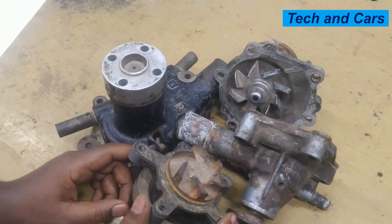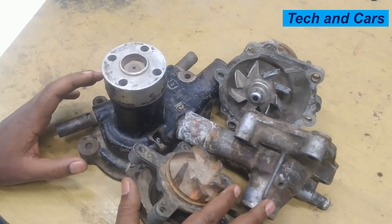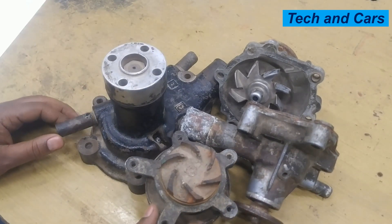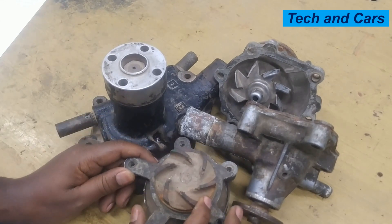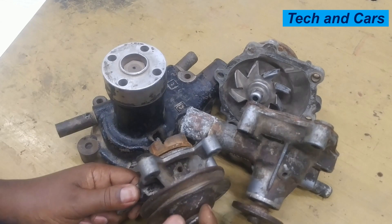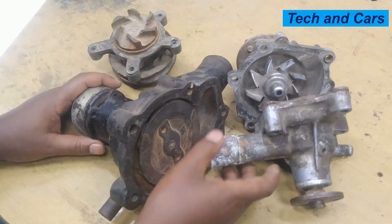In another video we will look at what causes water pump failure. To sum up, the top symptoms of a failing water pump are: overheating, coolant leak, unusual noise, engine temperature fluctuation, steam or vapor from the engine bay, low coolant level, and wobbling pulley. If you notice any of these problems, have it fixed immediately — leaving a failing water pump unattended can lead to engine overheating, which can cause seizure, cylinder head warpage, and costly repairs. Please have it inspected and repaired as soon as possible.